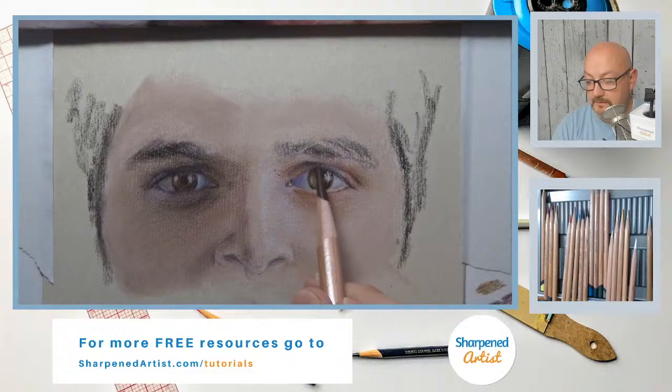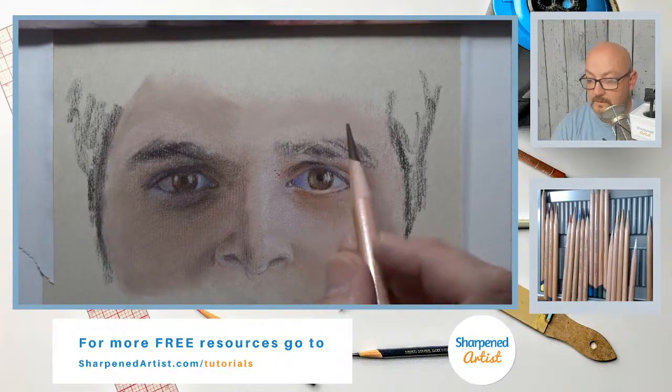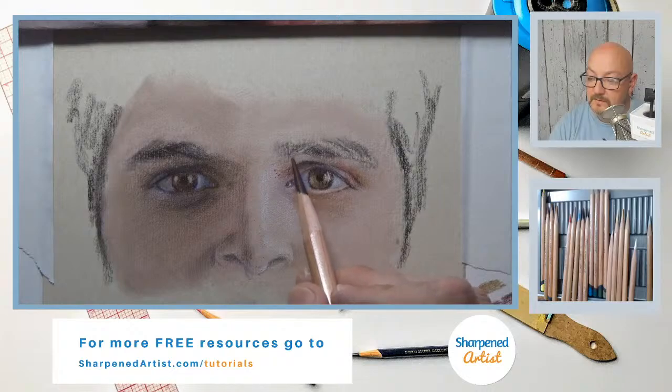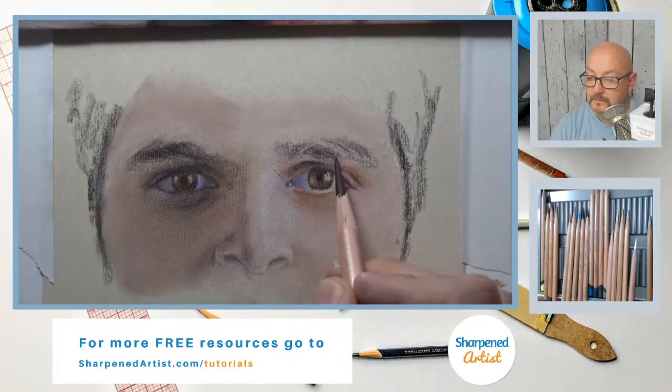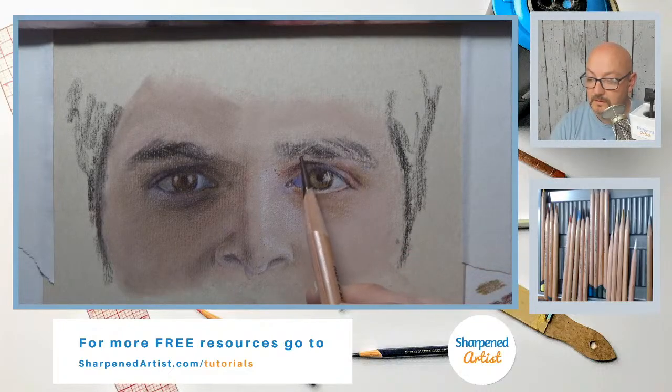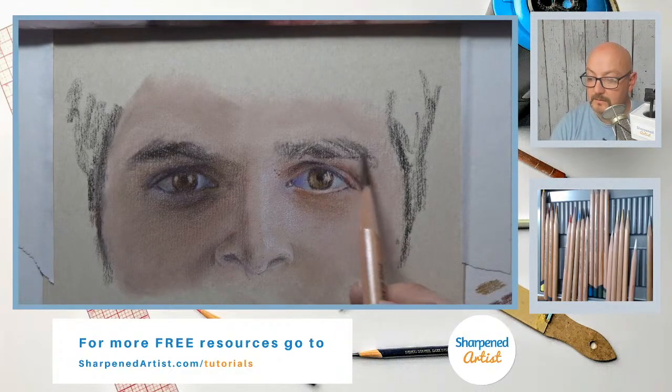This ridge needs to come up like that, and then it comes back down. This eyebrow is over this way, and then it moves over here — there we go.